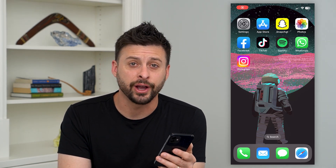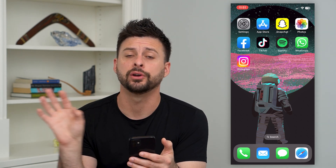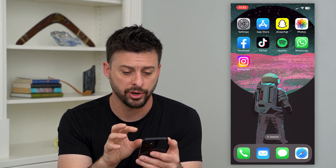Here's how to add a printer to your iPhone. If you want to print things directly from your iPhone onto a printer, I'm going to show you how to add that printer and how to go through that process.